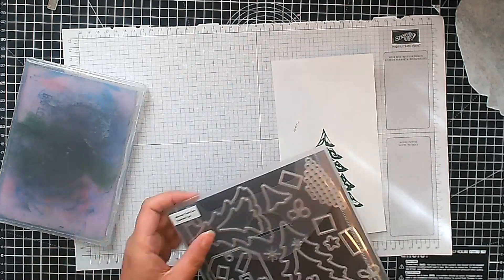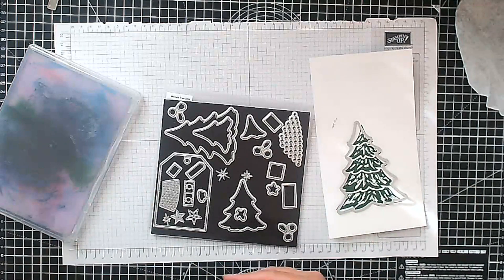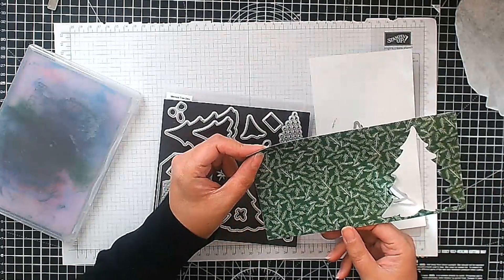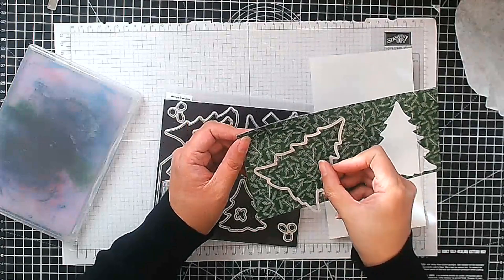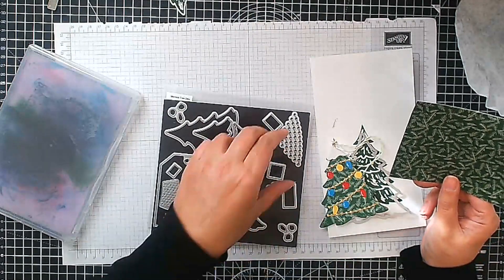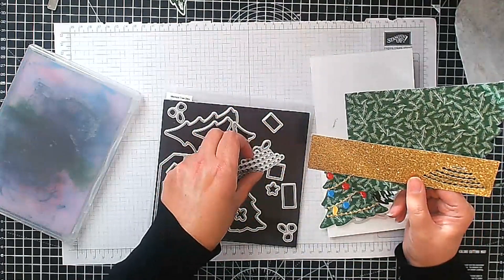So now we're going to cut it out using the matching dies. I'll show you those here — it's a huge die set with lots of different trees. We've cut out the largest tree, so I'm going to put that through the die cutting machine. Now if you were making the die cut version, I just die cut this die out of pattern paper — this is the Walk in the Forest pattern paper. I used this die and cut out my shape straight away. Then I cut the little topper out of basic white cardstock and I cut a garland shape out of some gold glimmer paper.